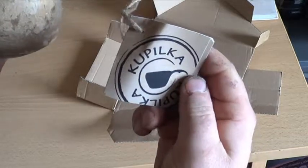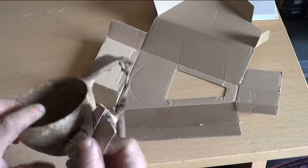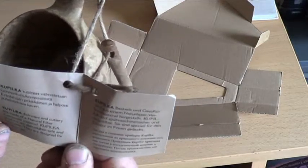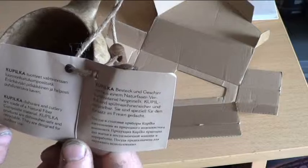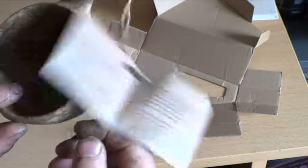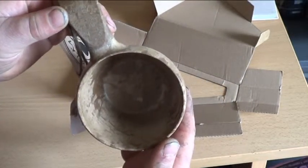This is the Kapilka logo that comes with it on a nice bit of string. It comes in four different languages — Finnish is obviously one of them, and English. It's made of natural fiber composite material, dishwasher safe, recyclable, and designed for outdoor use.